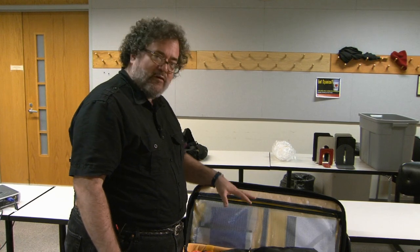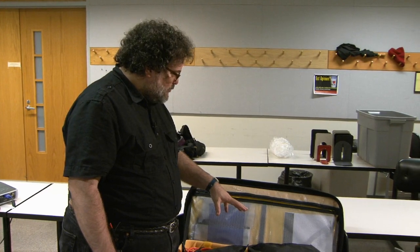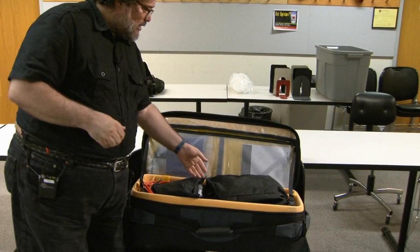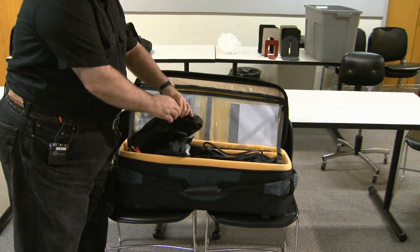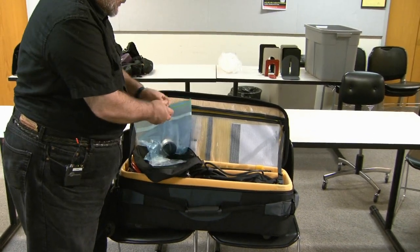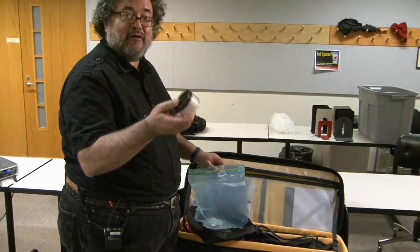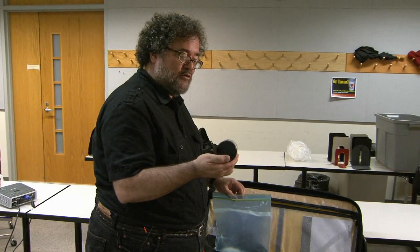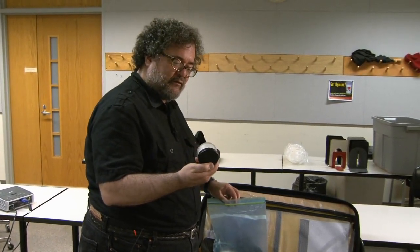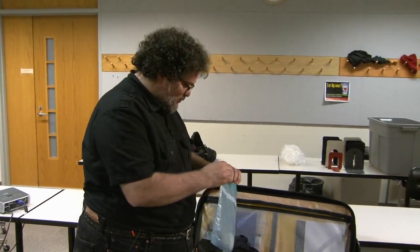We're going to do a basic three-point lighting setup. This is one of the kits I use — a compact, one-case lighting kit. Here's one very important item in the kit that has everything to do with lighting: transparent micro-bubble powder.